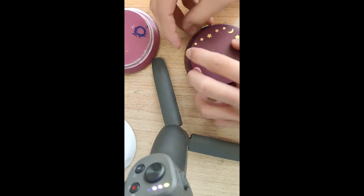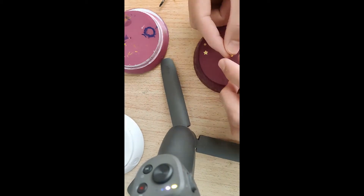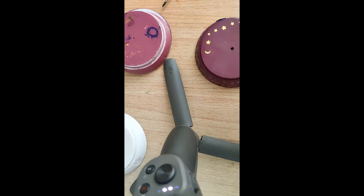Now let's decorate the top of the shell with stickers — a different kind of stickers.